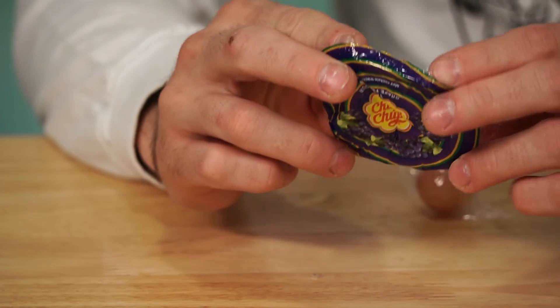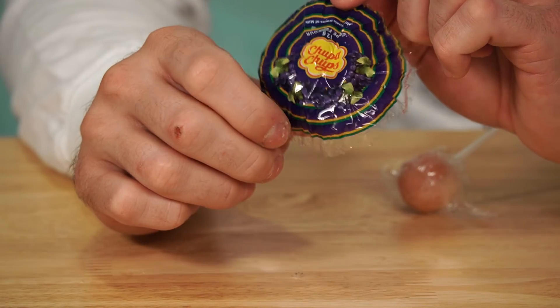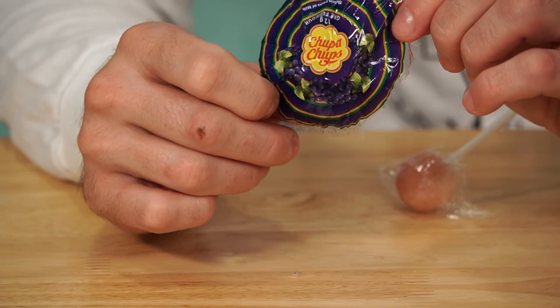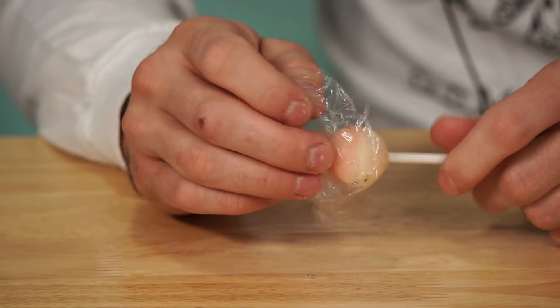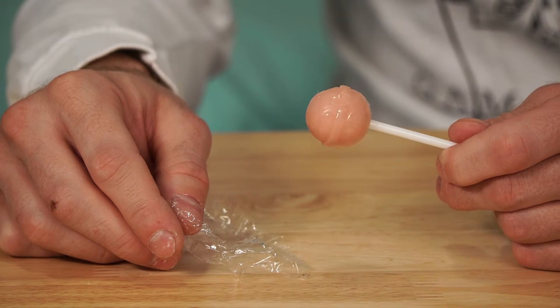The grape wrapper actually came off perfectly. Chupa Chups right there, with little bunches of grapes and green leaves around the edges. Now this is weird — you would expect it to be purple, but it's not. It looks just like the strawberries and cream one — just white and pink. It's definitely grape, but it's not the overpowering grape flavor where it's just overwhelming. They did it really well — not really strong, not too mild either. I really like it a lot.